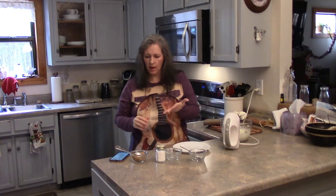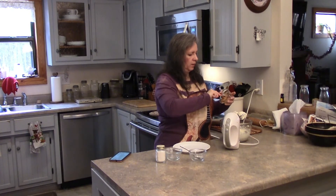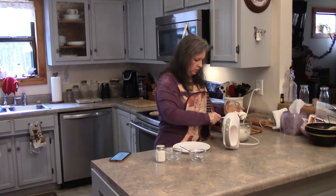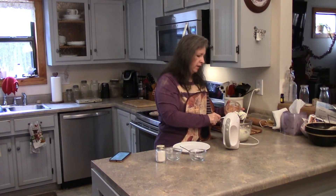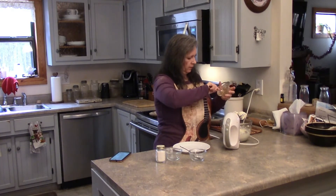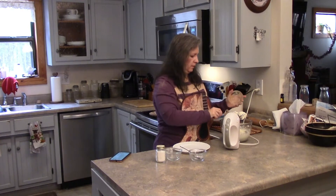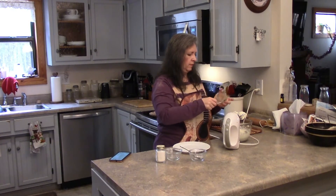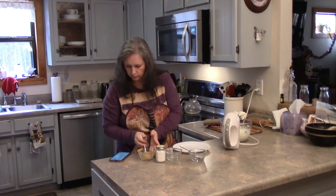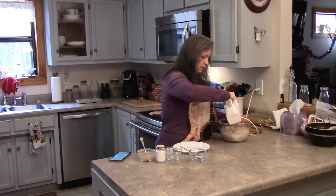Then I'm going to add a half a cup of natural peanut butter. I can't quite imagine what it's going to taste like to have peanut butter and cream cheese together, so we're going to find out. I really hope it's good! I'm going to whip that all up.